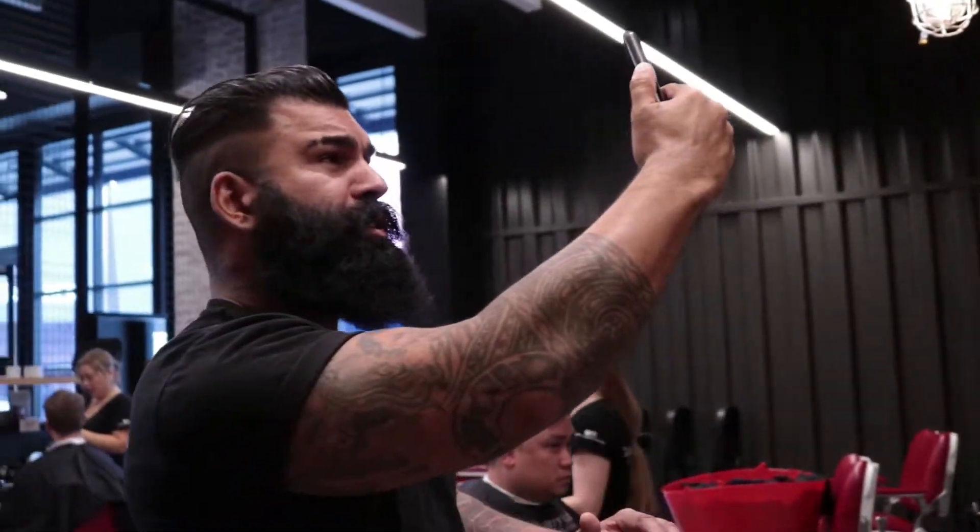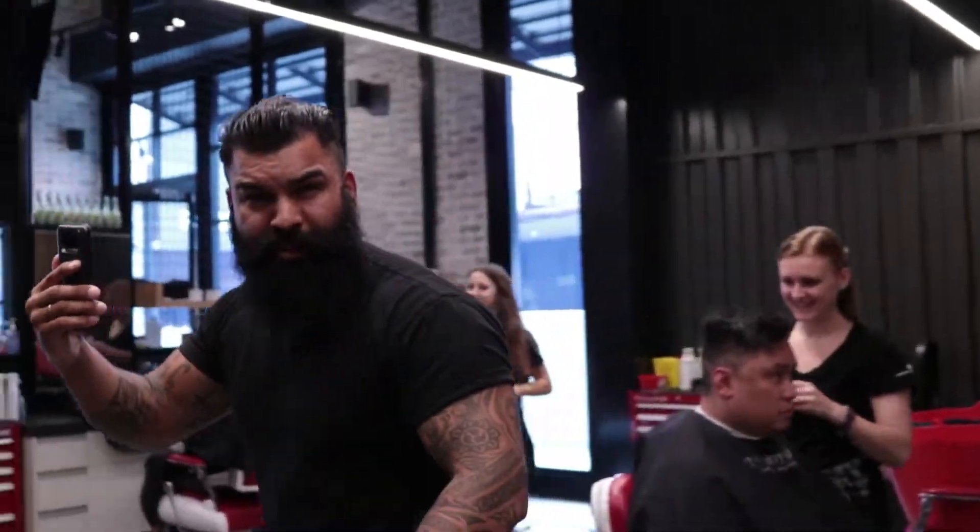Okay, first things first — lighting is key. So let's try and find some natural light to illuminate the beard. We want it to sparkle. Come with me, we'll go outside. I found the natural lighting.